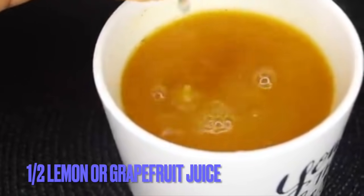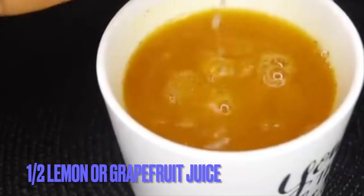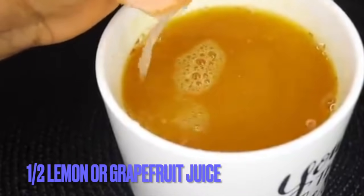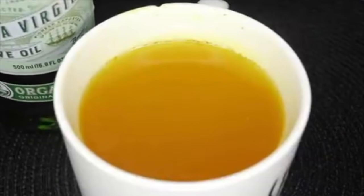The next thing you want to do is add half a lemon juice or grapefruit juice — whichever you prefer. If you are on medications, just go for lemon juice, but if you're fine with grapefruit juice, this makes it very powerful. Just squeeze in half a lemon and that is it.